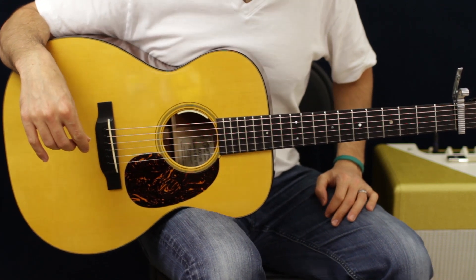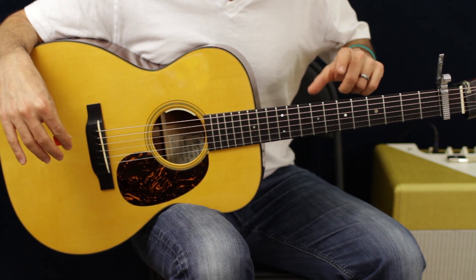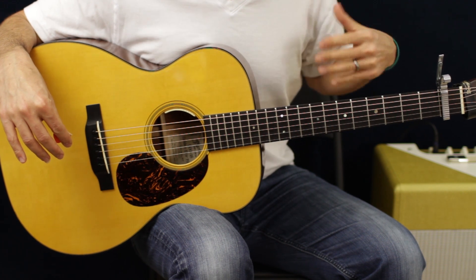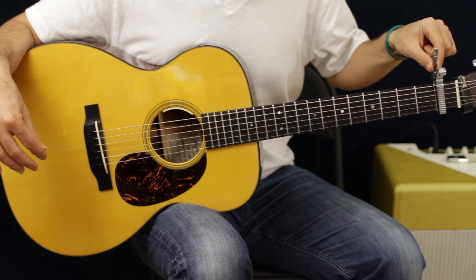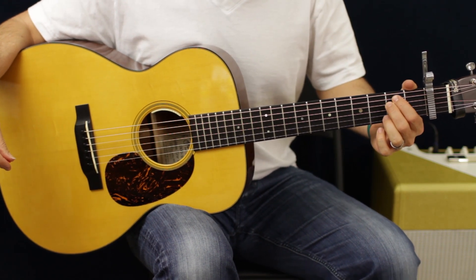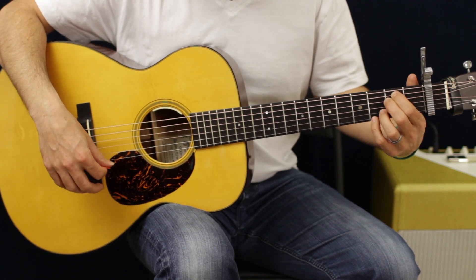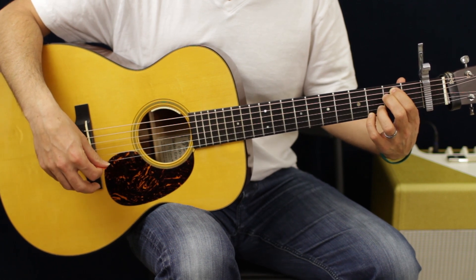Right off the bat with this tune, the guitar is tuned down a whole step — so everything goes down: E to D, A to G, and so on. And then you have a capo on the first fret. Strange, I know, but that's what they do. Anyway, we're going to be doing a lot of basic open chords, and we can add little fancy parts to make them sound pretty.